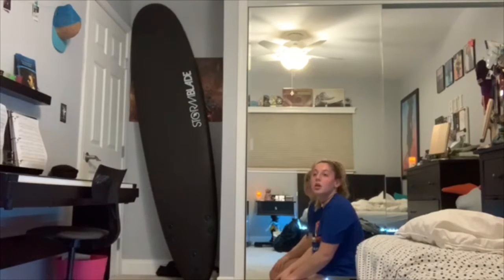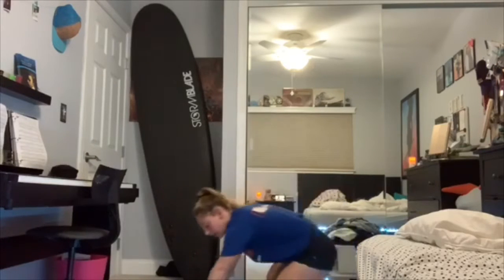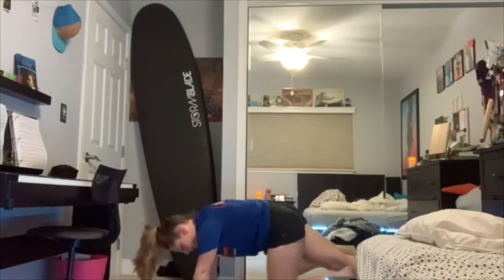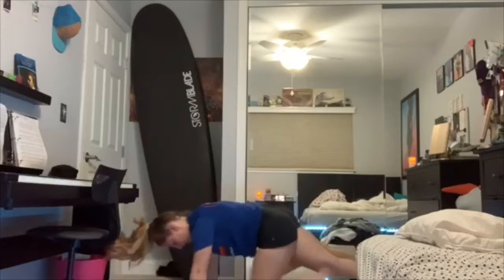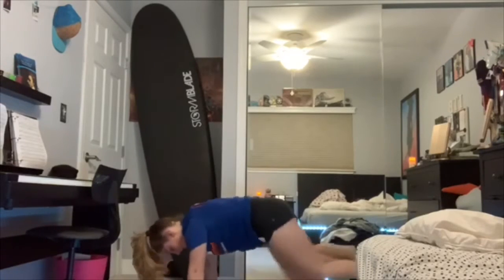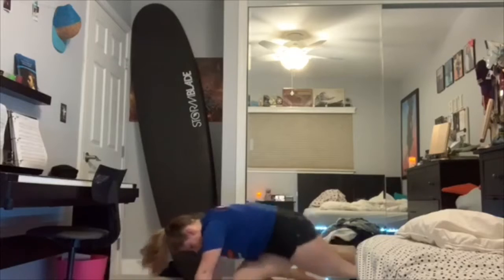When you're done with your 15 push-ups, you are then going to do 20 mountain climbers. With mountain climbers, this and this is one. So: 1, 2, 3, 4, 5, 6, 7, 8, 9, 10, 11, 12, 13, 14, 15, 16, 17, 18, 19, 20.